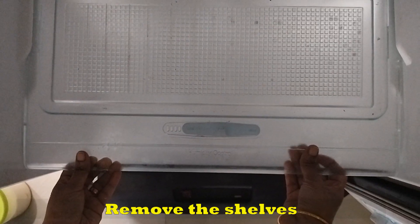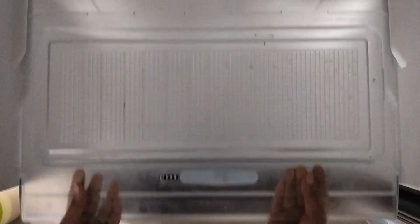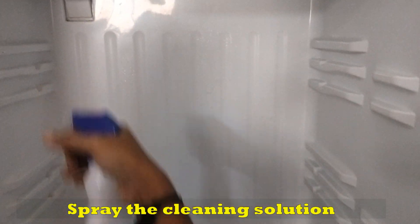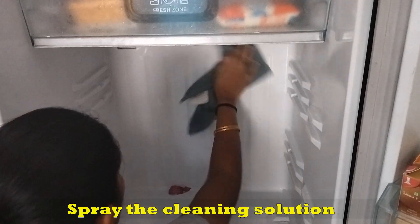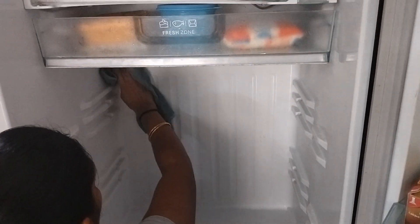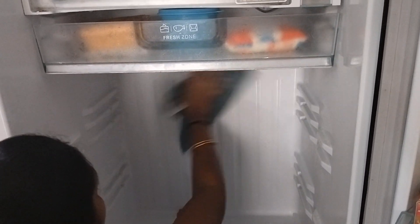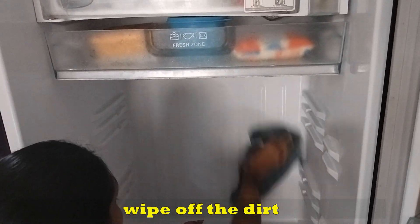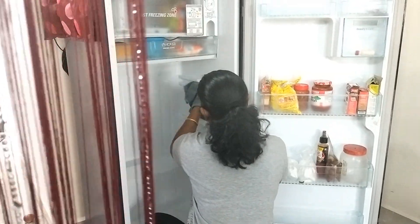Let's take the shelf out of the fridge. We need to spray the cleaning solution onto the fridge. We need to clean the fridge — if you need to clean it for a while, you will need to clean the shelf.